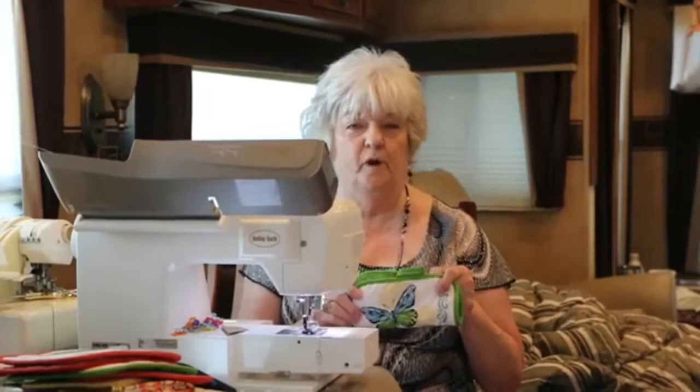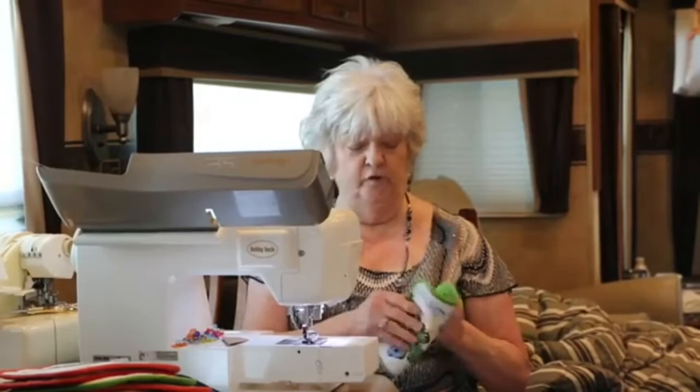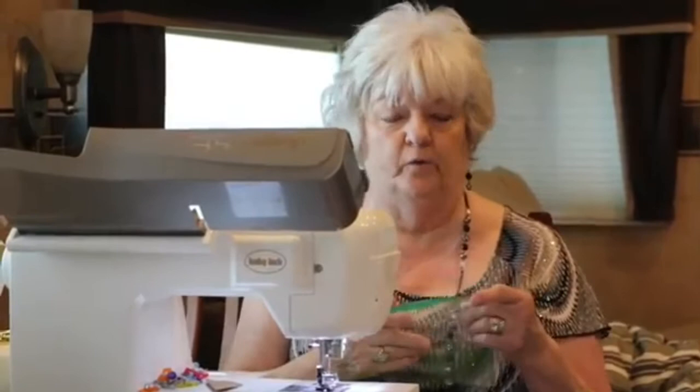If you fold it together, it looks like a little bowl. But it's going to be folded like this — it's got a hook on it. All you've got to do is sew a button on it and it just hooks on. But the inside is what you have to think about. I use Ziploc bags — the real Ziploc bags, not the sandwich bags, but the better ones.